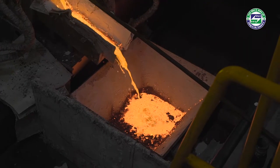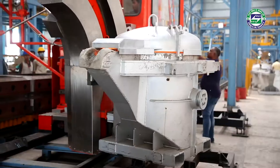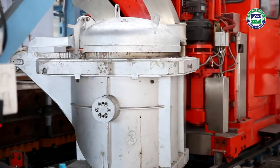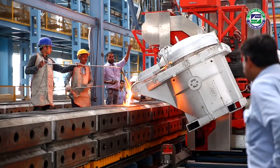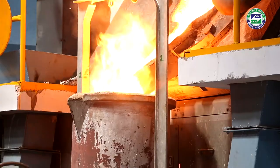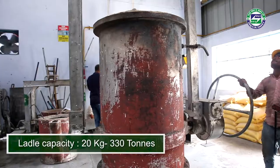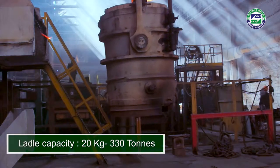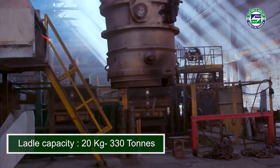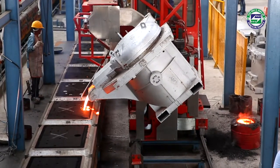Induction furnaces are used to melt metal in many foundries and steel industries. In metallurgy, a ladle is a vessel used to transport and pour out molten metals. Ladles are often used in foundries and range in size from 20 kilograms to large steel mill ladles that hold up to 330 tons. Thus, a ladle forms an important media to transfer energy.